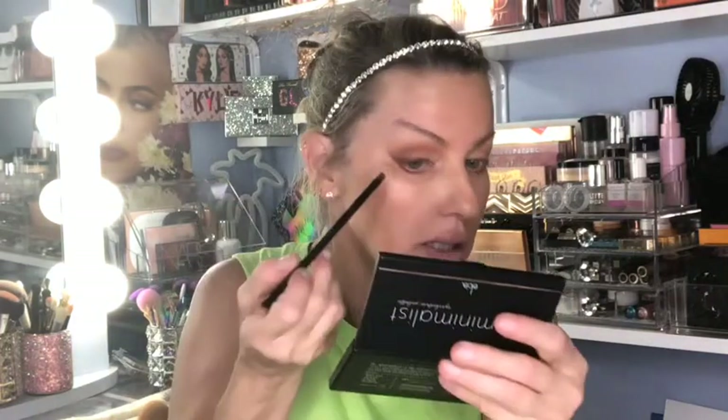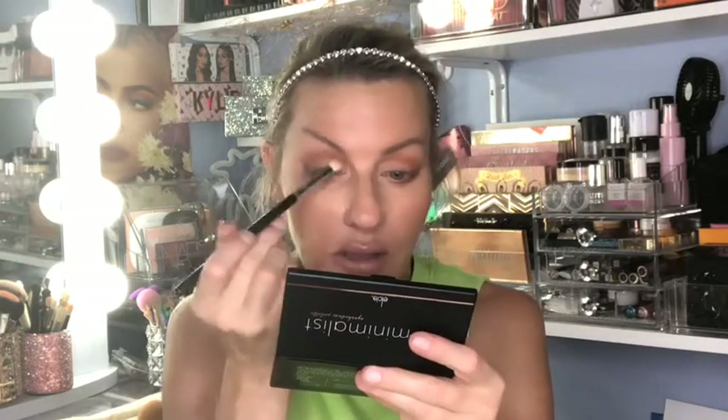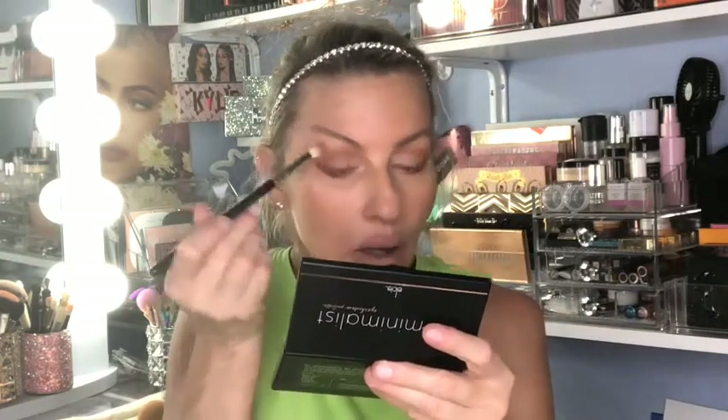I'm just following my natural eye socket shape — not winging this out, just right in the socket — and when I get to the end I'm going to connect it to my winged liner so it goes up and connects right there. Now I'm starting to get a little bit of definition. I'm going to grab a little bit of this light brown shade, stipple it right on top of that crease line, pat it in, and then lightly blend it out.